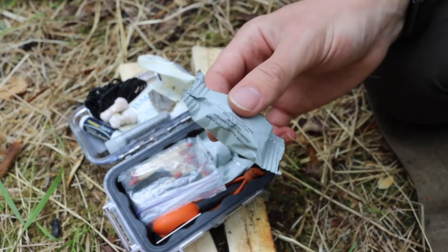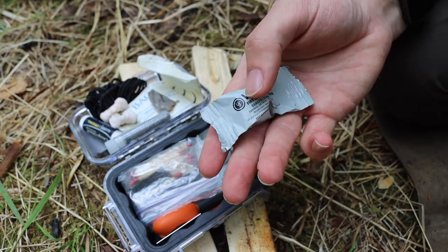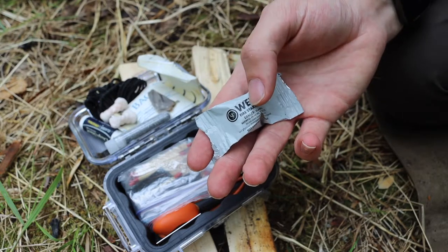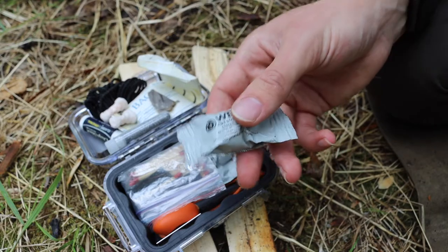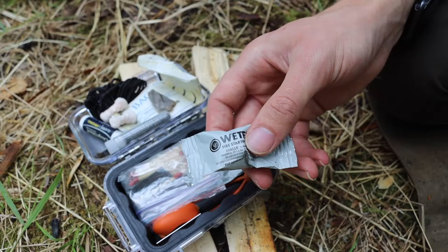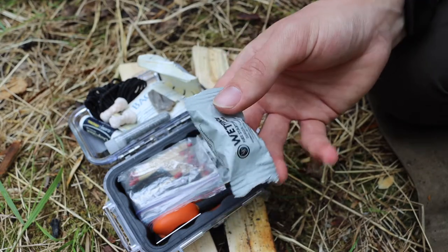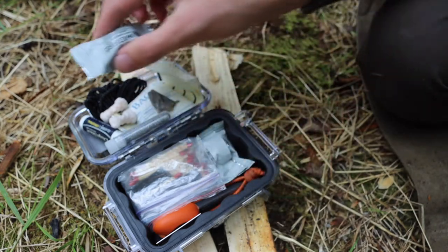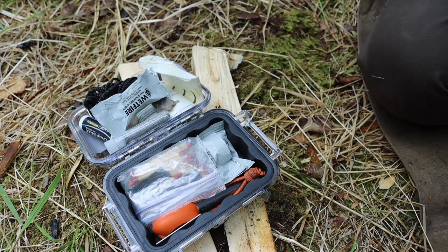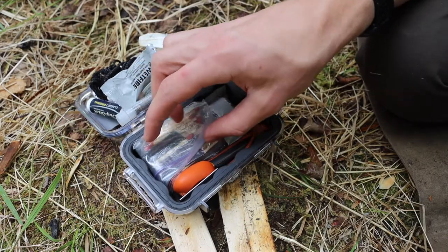Next I have a couple of UST Wet Fires, which are pretty good. You can break them into segments and get quite a few fires out of one block, so they're multi-purpose. Similar to the magnesium shavings, Wet Fire will burn even when wet — as the name implies. It's next to Tinder Quick as one of my favorite top-tier artificial fire starters.